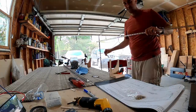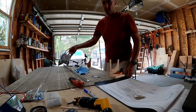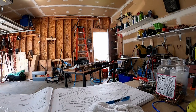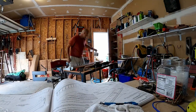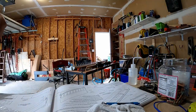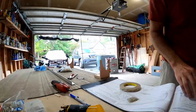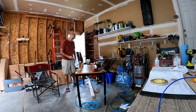Alright, so the top skin's done — I guess we're starting on the bottom skin. I've moved it over to the table because that table is nice and straight. Sorry about the bad camera positioning, but it's just how it is.